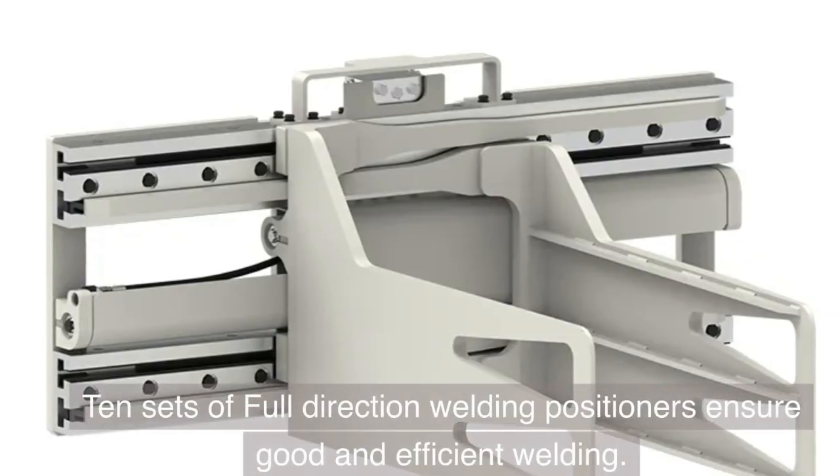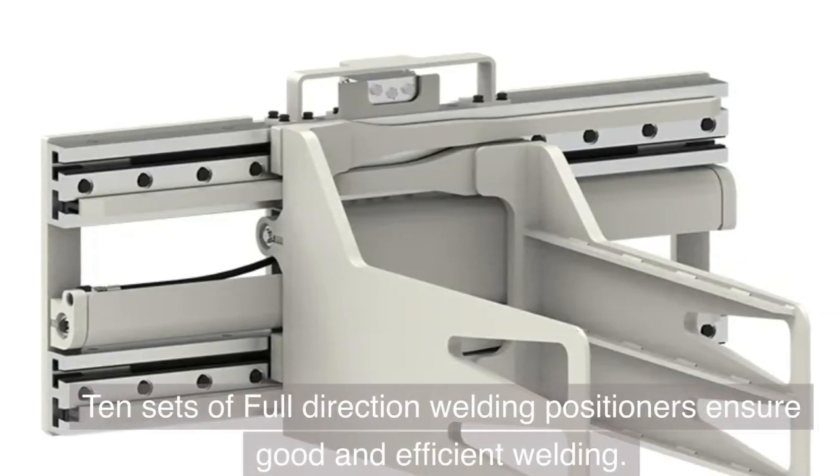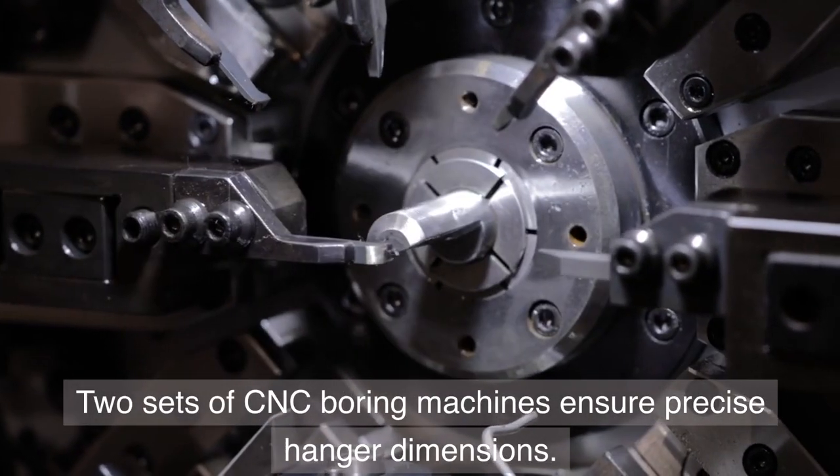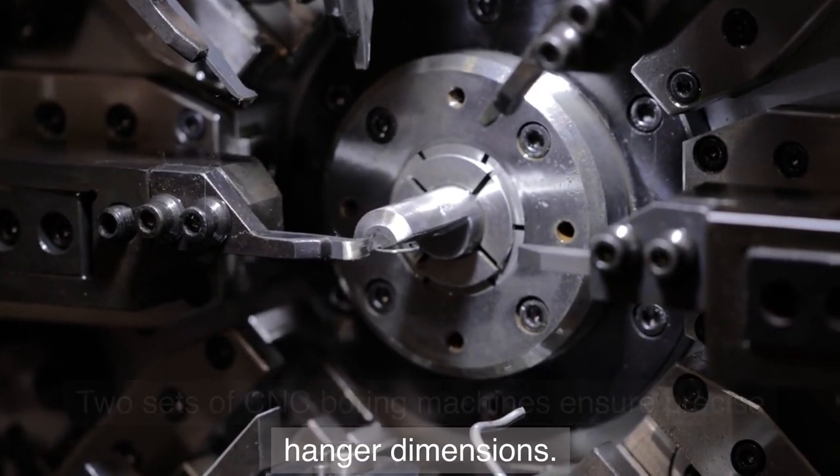10 sets of full-direction welding positioners ensure good and efficient welding. Two sets of CNC boring machines ensure precise hanger dimensions.